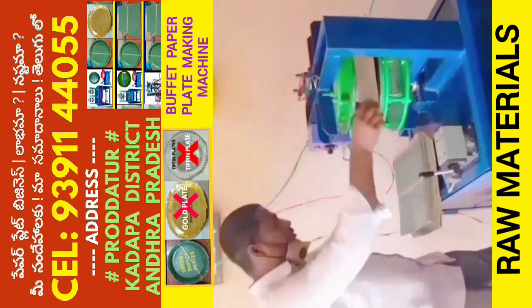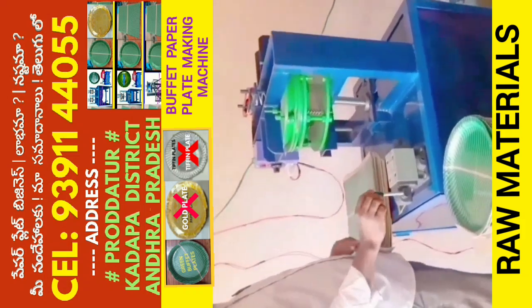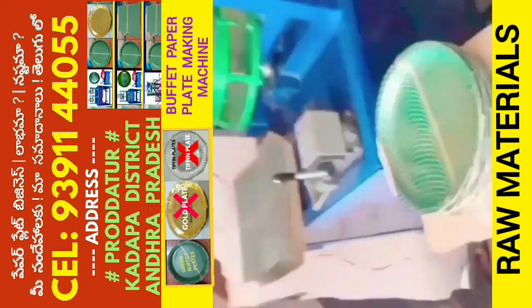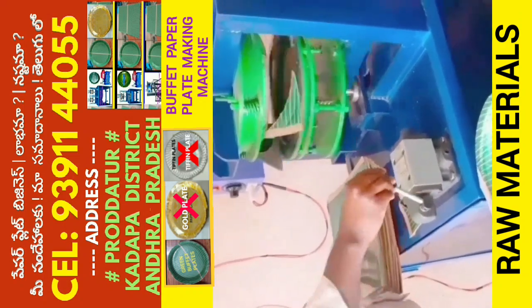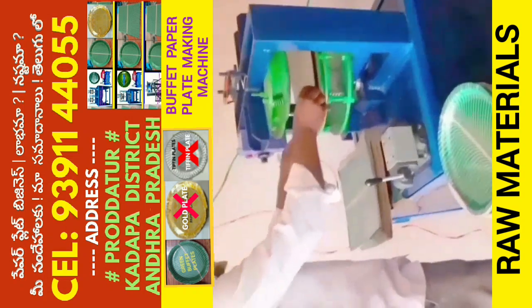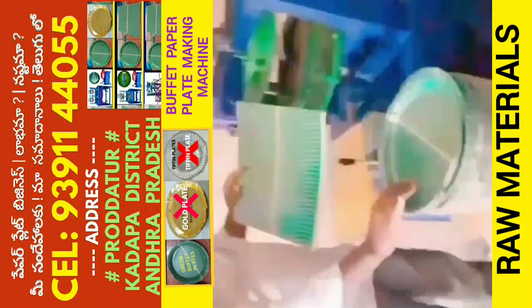You can use a 1HP motor to make a lot of equipment. Every plate is cut. You can use a lot of equipment to make a lot of equipment.